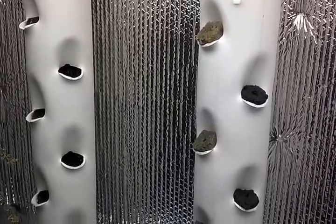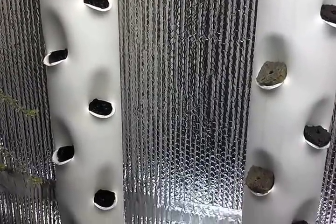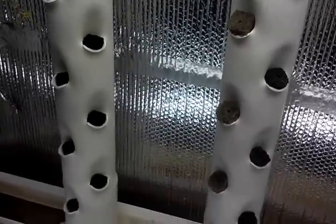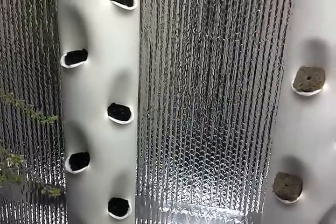Hey YouTube, it's Larry again doing another quick update on these G Tower prototypes. Got a second one put together here. Some minor modifications, but nothing big.